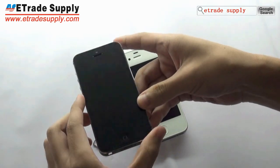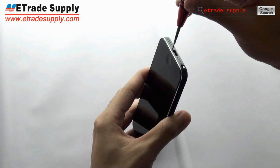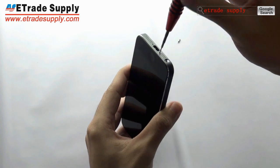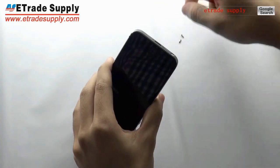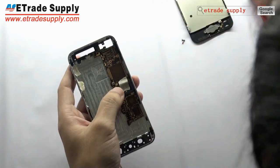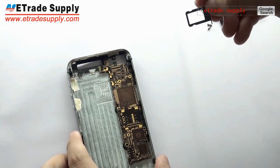Ok, let's see what we get in it. This is the Nano SIM Card Tray. As you can see, it's smaller than the former one.